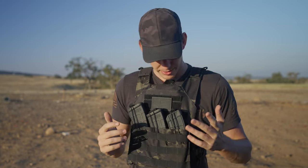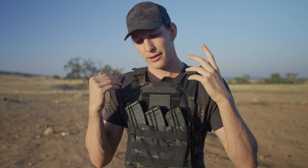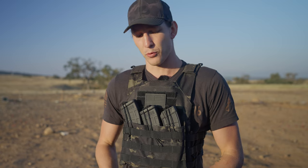So let's talk about this thing — what are you getting? That's the most important thing. First off, I am wearing this one. This one is in multicam black, which is super cool and super hip, in case you guys weren't aware.